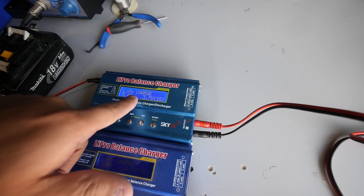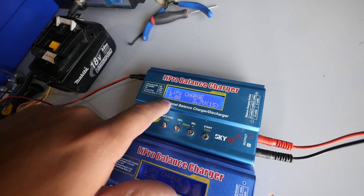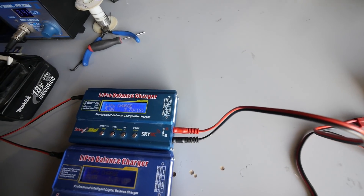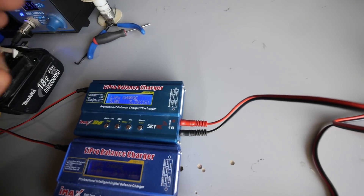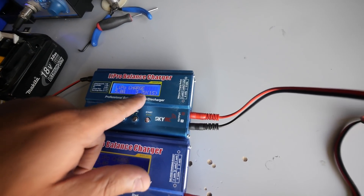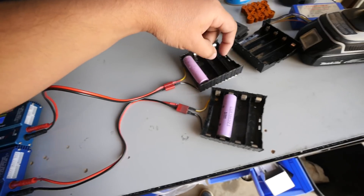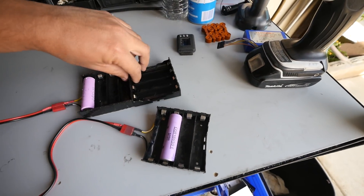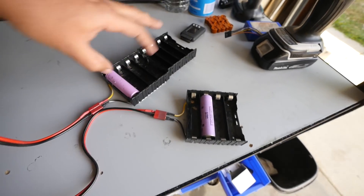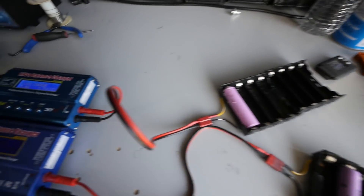Then you press enter, then LiPo charge. This is the charge rate — it's going to be putting out five amps, which is the max that one of these little chargers can do. You want that so you can charge the most batteries at the same time, taking the least amount of time. Then this is the voltage — one S means one battery in series, and that's essentially what we're doing. Even though you have 16 cells in these little holders, they're all connected in parallel, so the charger is just going to see one big cell.